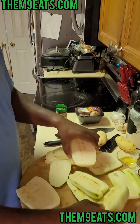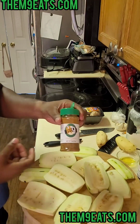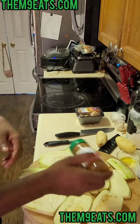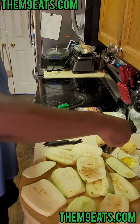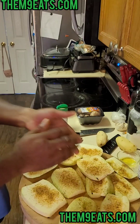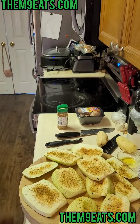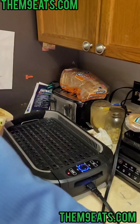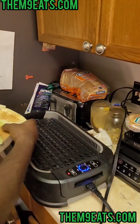We're gonna lay these babies out and hit them with that M9 all-purpose seasoning. All right, hit the other side. Cut it up, now we're going over to the grill.